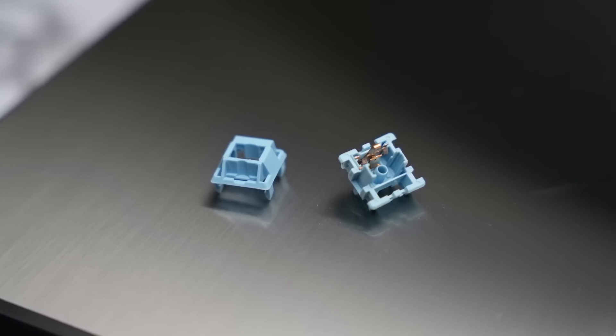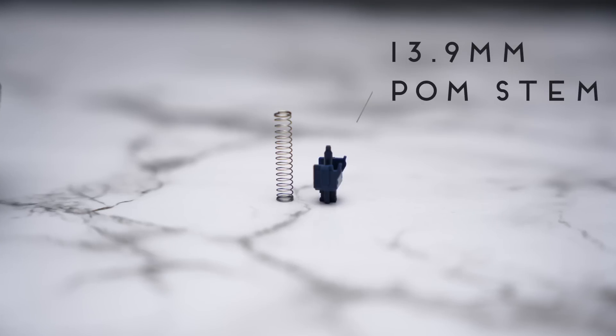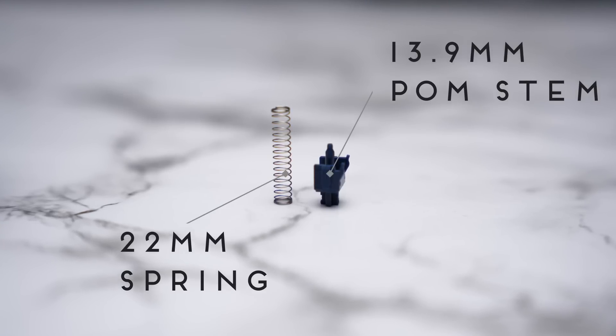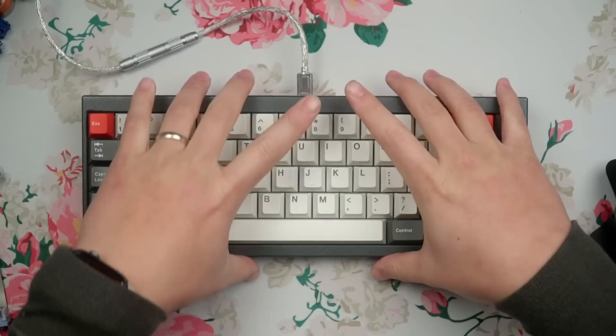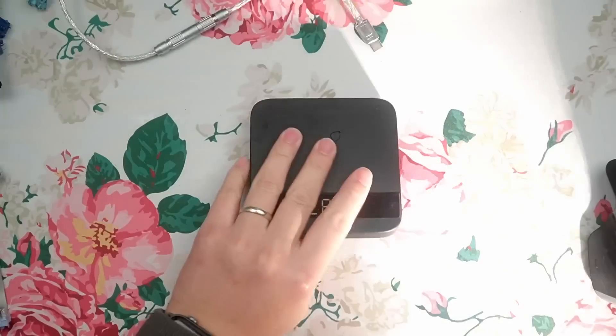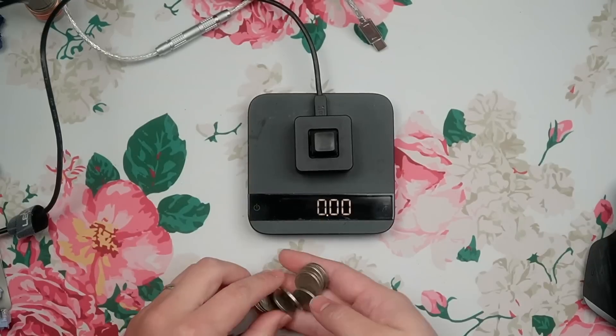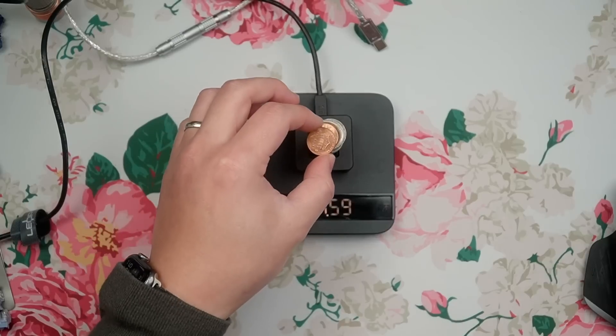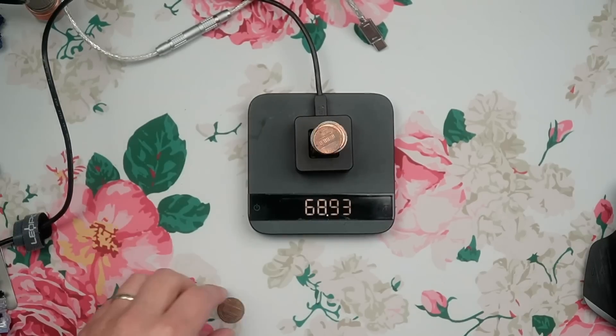It's got a very old school PA66 nylon housing, but a very meta 13.9mm long pole stem and a 22mm long 63.5g spring. It doesn't specify whether that's bottom out or actuation, so let's take a look. That's 62.5 already — I guess the force required to overcome the tactile bump. It is a pretty big bump — about 71 grams. So interestingly, it took over 70 grams of force to overcome the tactile bump, which kind of shows you how big the bump really is. I'll reach out to ZenClack to see whether the 63.5 grams is actuation or bottom out, and I'll let you know in the comments below.